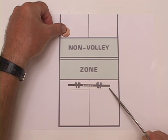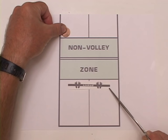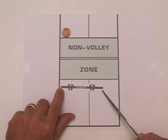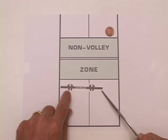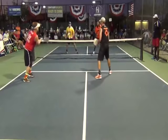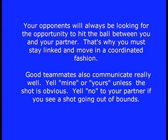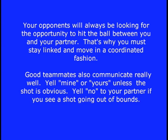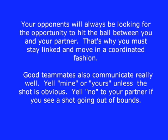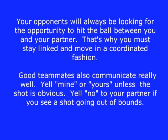Teammates should stay linked together, not more than eight feet apart and often closer. Players need to reposition after every hit, protecting the most important two-thirds of the court width. It is vital to ensure the ball cannot get between the two teammates. Your opponents will always be looking for the opportunity to hit the ball between you and your partner. Good teammates also communicate well — yell 'mine' or 'yours' unless the shot is obvious, and yell 'no' if a shot is going out of bounds.